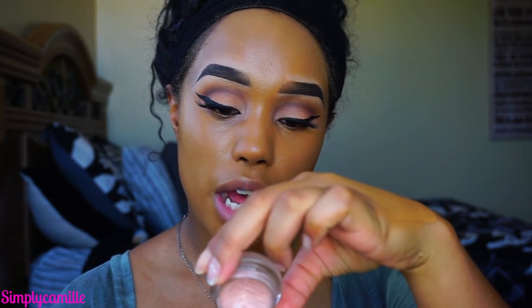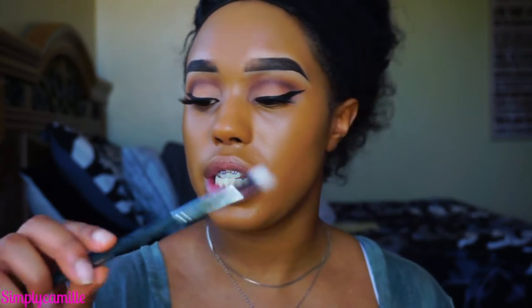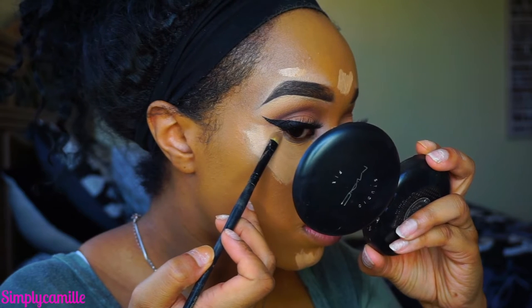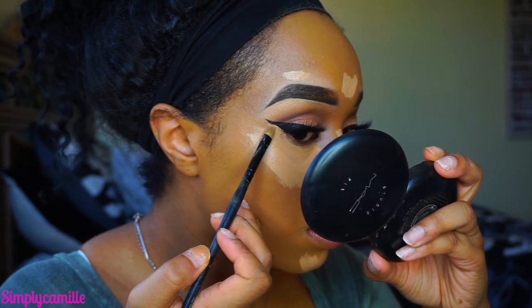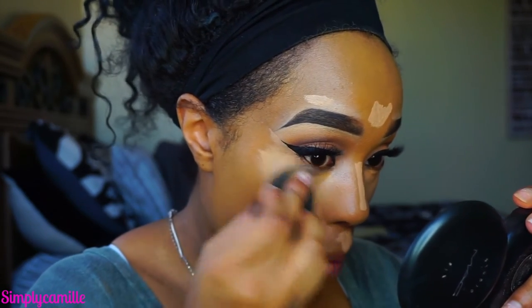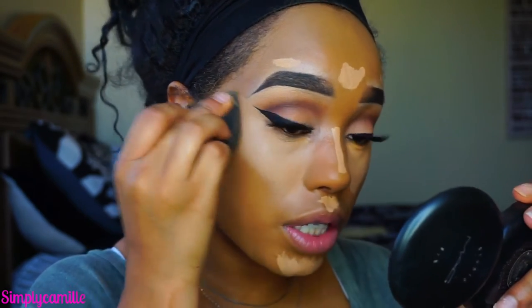Now I'm going to take the Becca Under Eye Brightening Corrector in a peachy tone and use a Morphe M429 brush to apply it under the eye. Then I go back in with my beauty blender to blend that out. Then I'm going in with the Naked Skin Concealer by Urban Decay in the color Medium Dark Neutral on all the high points. With my concealer on the back of my hand I also clean up my wing and the sides, then blend everything out with the beauty blender. I've been loving this concealer — it's so full coverage.